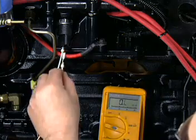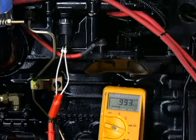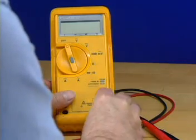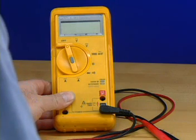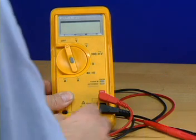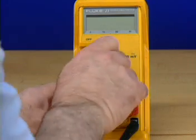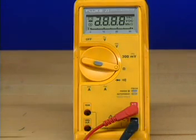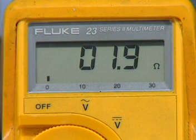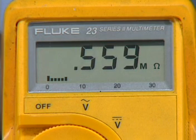A resistance check is measured by removing the power from the circuit and connecting the meter in series with the item to be measured. Begin by plugging the black lead into the common port and then plug the red lead into the port marked as shown. Turn the rotary switch from the off position and select the ohms setting. The symbol on the right side of the display indicates the unit of measurement for the reading. Resistance meter readings can be displayed in ohms, kilo-ohms, or mega-ohms.